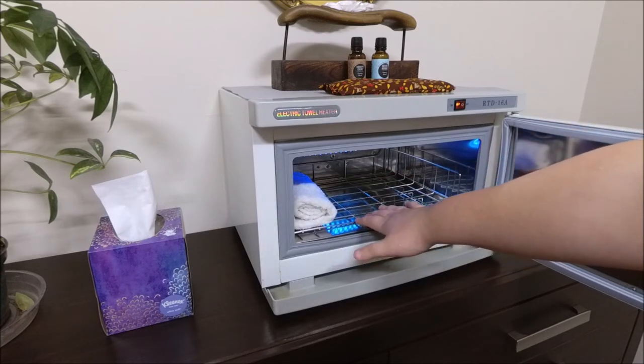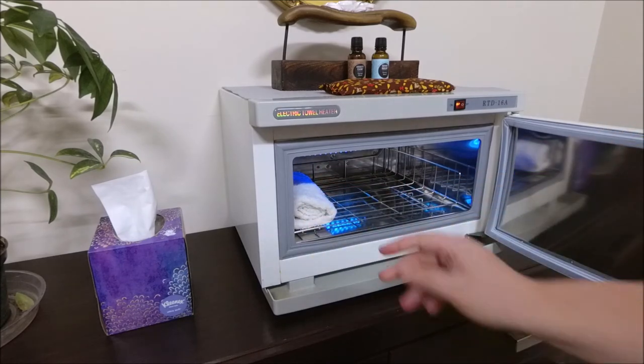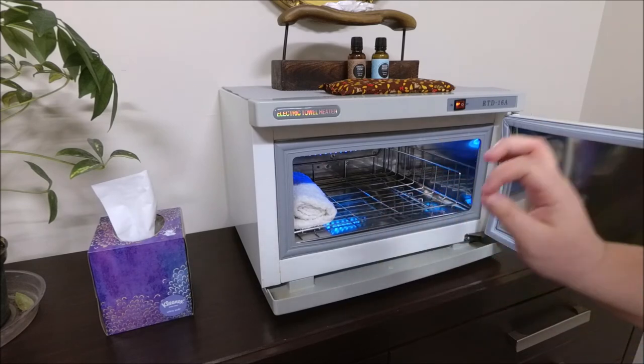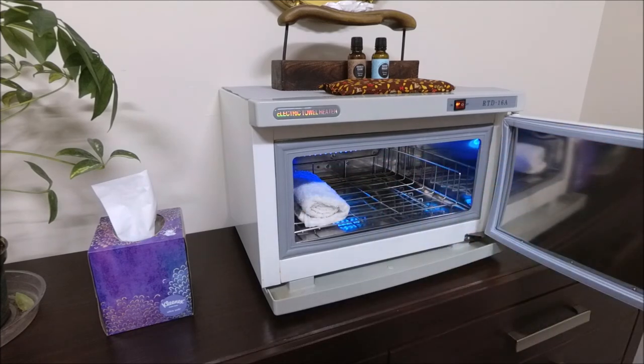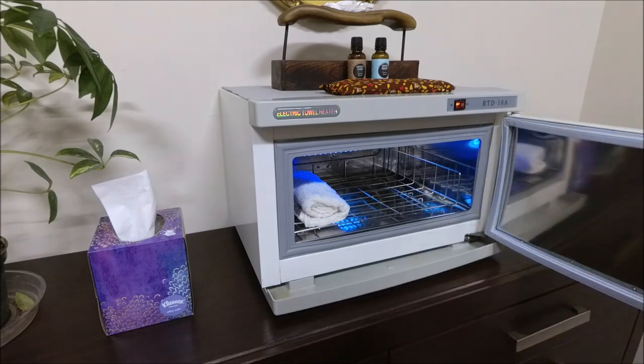For foot scrubs I usually do four hot towels: one towel to get the feet wet, two towels to wipe each foot off, and then a fourth one just in case the sugar scrub or salt scrub doesn't come off. For massages I always use one because I use it with the back sequence — I put the hot towel on before the back massage begins to warm up the muscles. It's also a great exfoliator. Then when the massage is done on the back, I place it back on the back, do some compressions, wipe off the excess lotion, and you're all set.